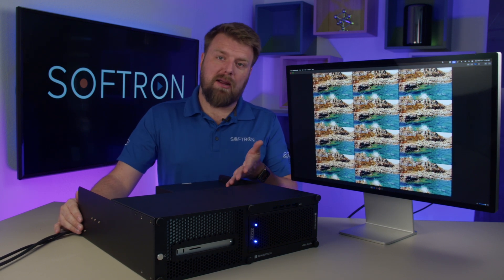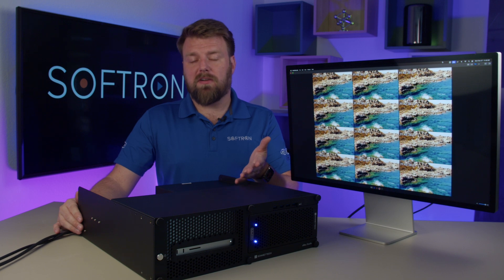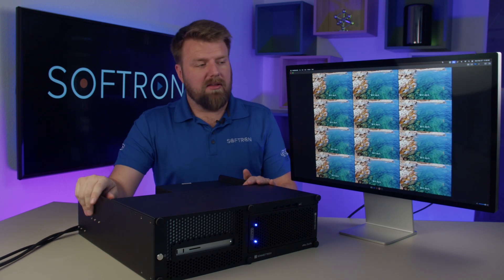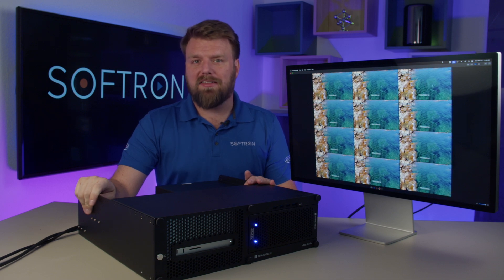Thank you for watching. Make sure to subscribe to the channel as we show more features of our products or features like this from Sonnet. And you can always reach out to us at softron.tv. Thanks for watching.